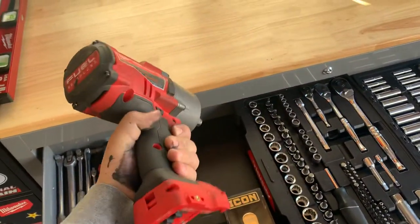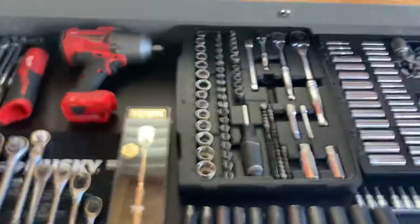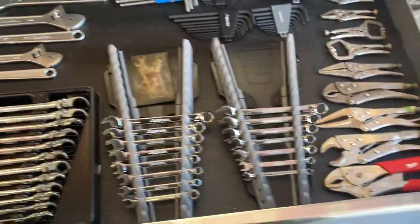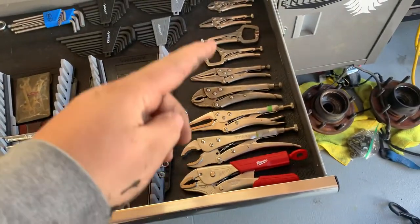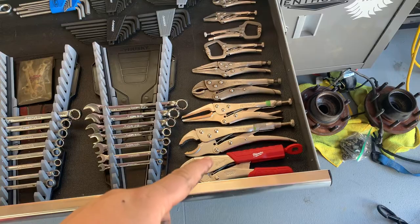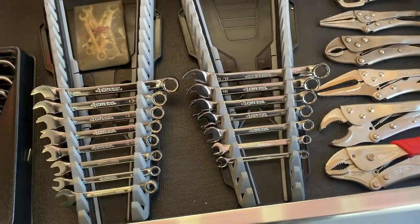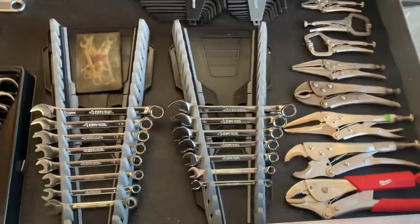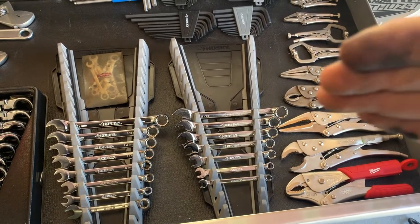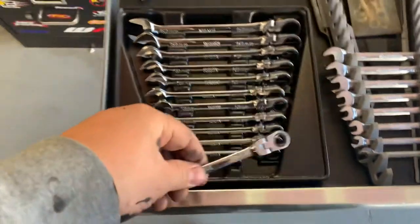The fuel half-inch impact — I love this for working on my truck. It's really great and has lots of torque, especially because I don't have a pneumatic setup. The next drawer has a bunch of wrenches. I have my vice grips — I like Pittsburgh; they get the job done. I really like how solid this Milwaukee one is. The Husky wrenches came in that kit I took apart in the first drawer. I picked up some organizers — I have SAE, metric, and then a metric Icon ratcheting set.